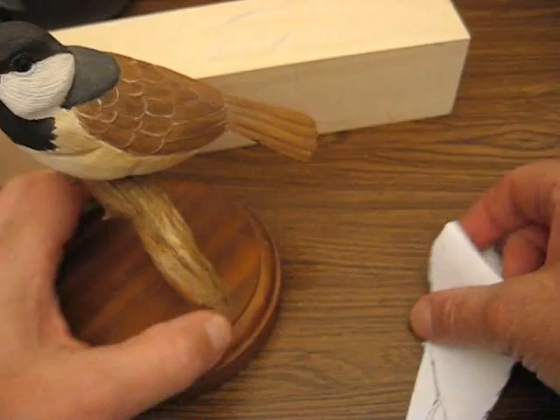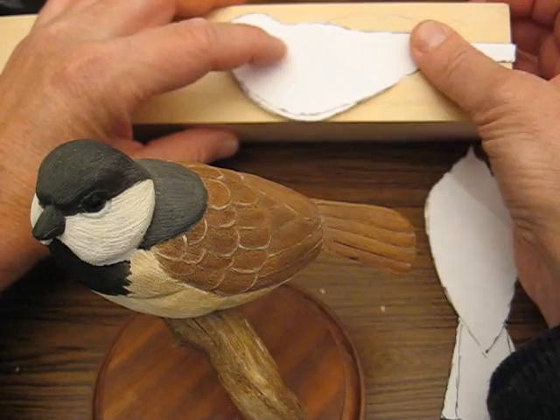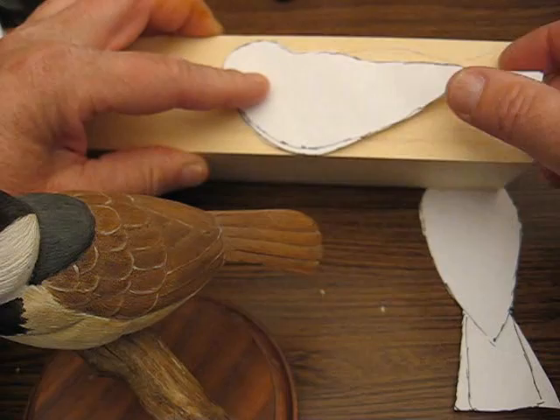What you need is a two-inch by two-inch block of wood. You'll need your pattern and I'll have that available for you if you don't have it. You need your profile, which is the side, and what you're going to do is lay that on a piece of wood. The grain is going to run this way. You're going to have to cut this out with a band saw, and be very careful because you don't want to cut too much of that beak off — just leave a little bit of room there when you cut it.